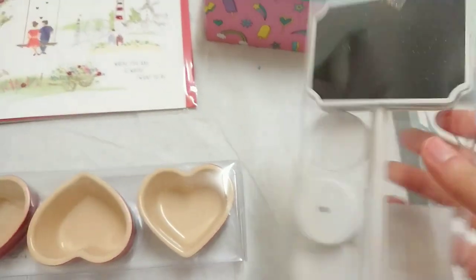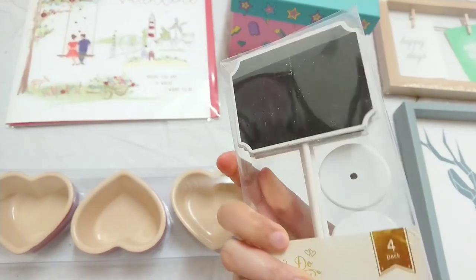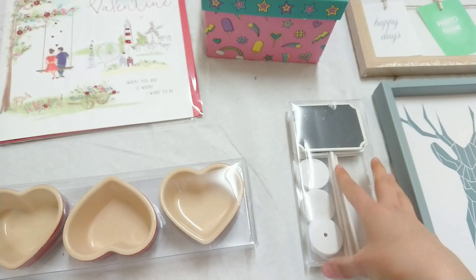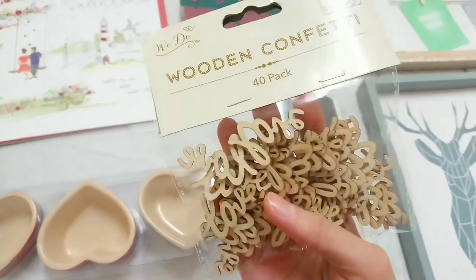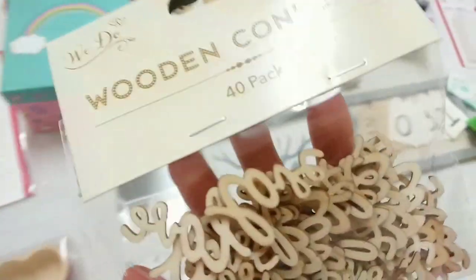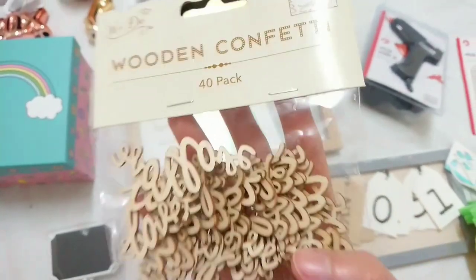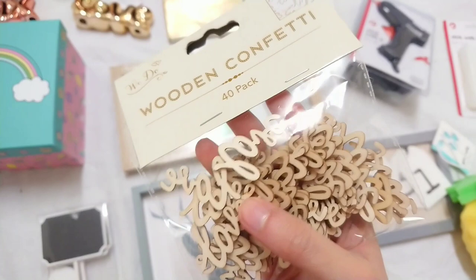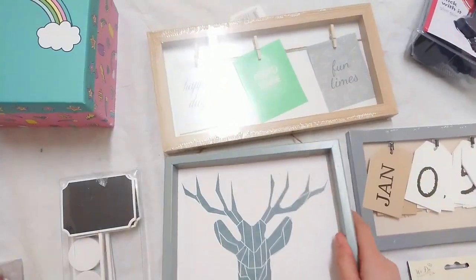This was in the wedding section — little black chalkboards and I'm probably going to use these in a project as well. I actually bought some of these online and I wish I had known that Poundland sold them for just a pound. They say 'love' and they're wooden embellishments so you can paint them and just put them on card or whatever you like.